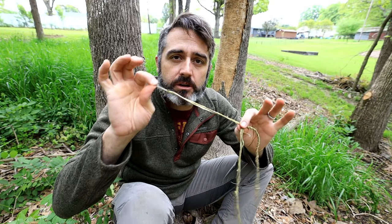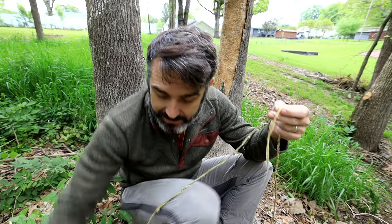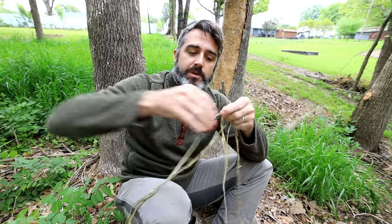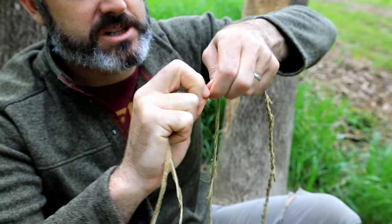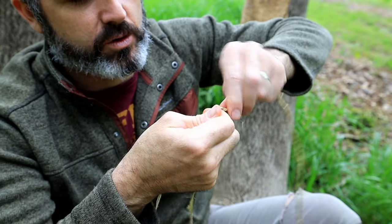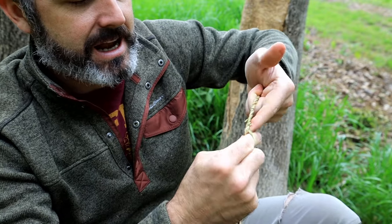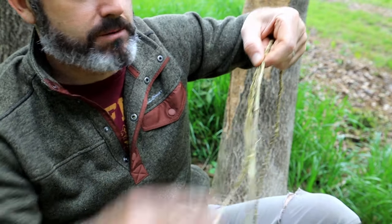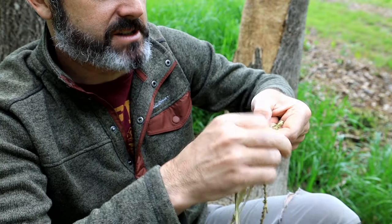At some point you're going to run out of fiber on one end and have a lot on the other. That's the easy part — you can just mix in more fiber. Here I've got more fiber; lay it right next to the other one and keep your twist going. Twist over, pull back, twist over, pull back — after just a few wraps it's basically mixed in and we keep going. That's all you do.